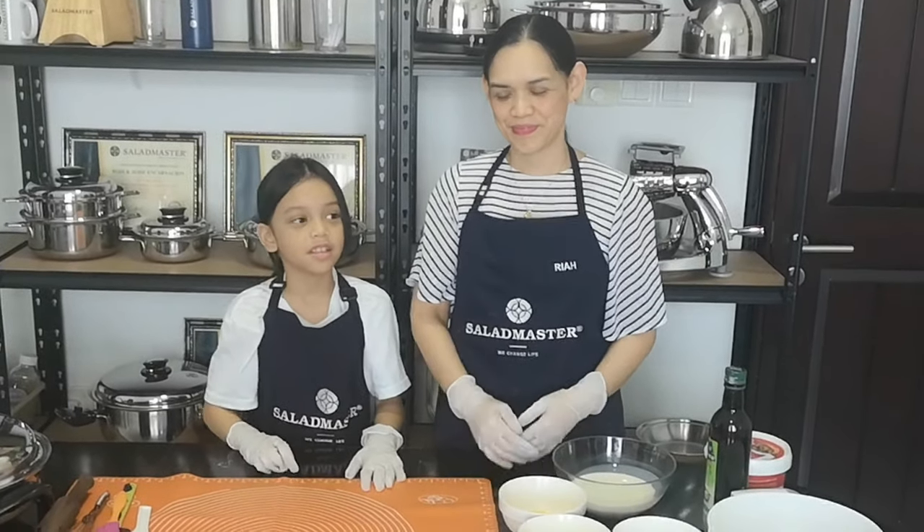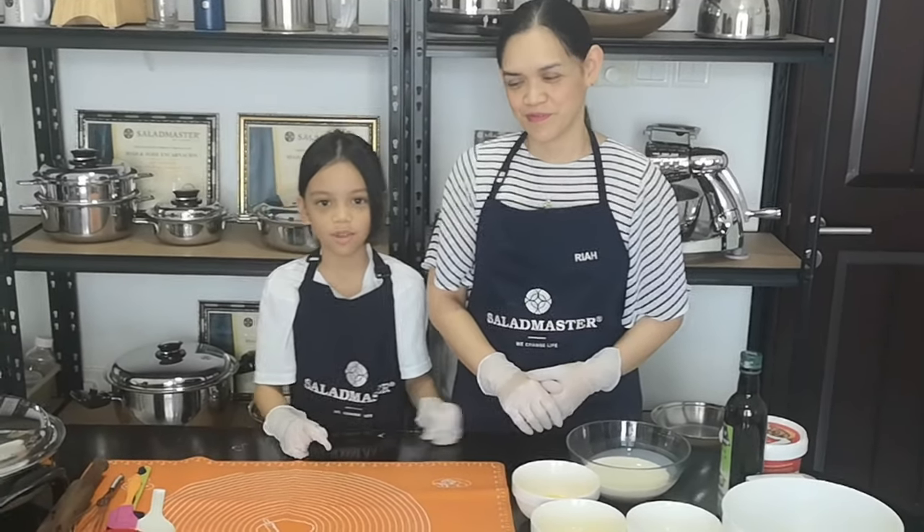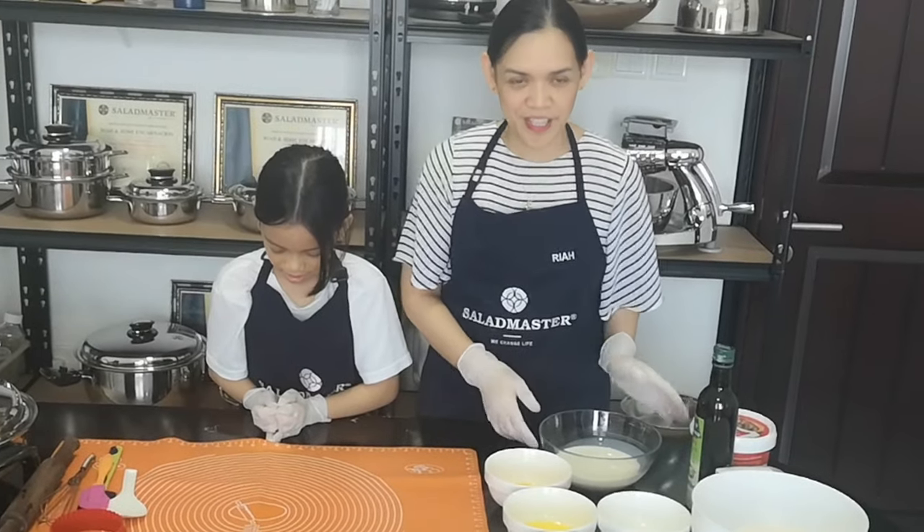Hello everybody! Today I'm here making the cinnamon bread with my mom. Thank you Anya. So hello again everyone.